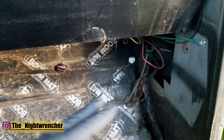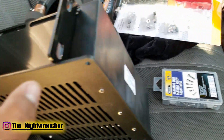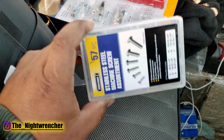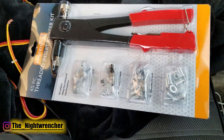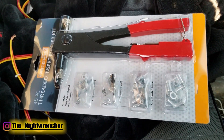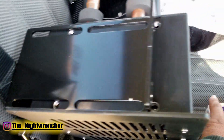I went to the hardware store and picked up a couple things to finish this install. First, an assortment of different screws — about three or four dollars. Then I picked up a nutsert rivet gun that came with the nutserts. I'll show you guys what those are for in a minute. The reason I got the assortment is because I didn't have the correct bolts for the housing — they turned out to be quarter-inch by 20.